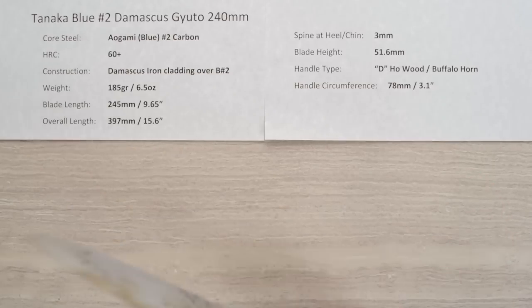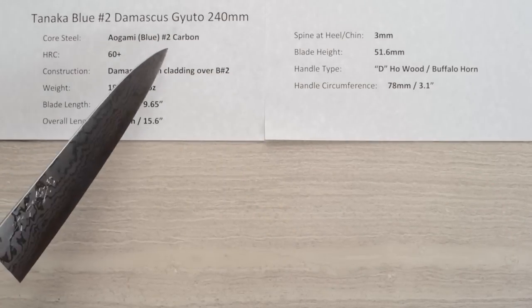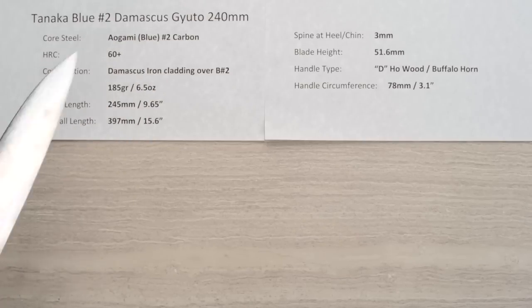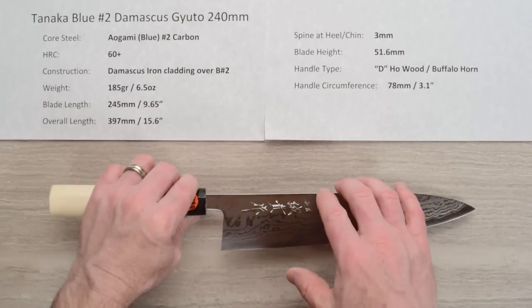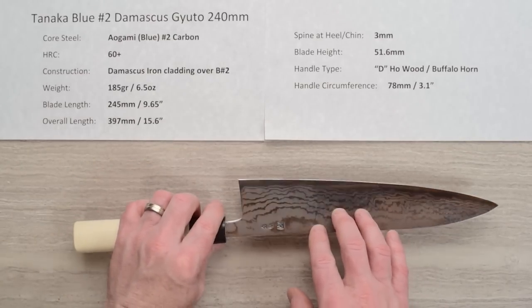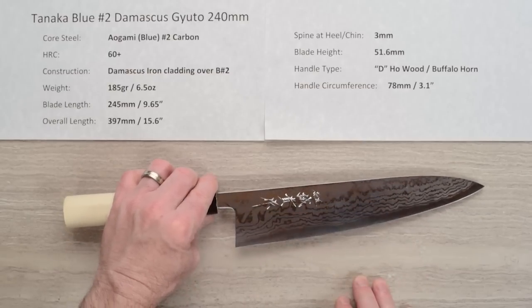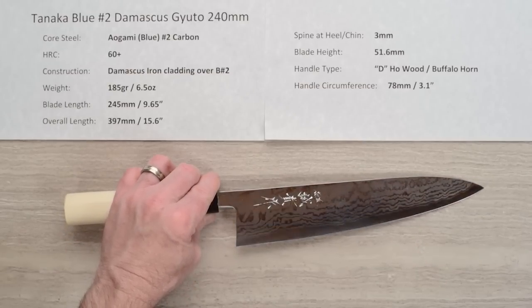This line of knives has a core steel of Aogami or Blue Paper No. 2 reactive carbon Hitachi steel, and the heat treat is about 60-61 Rockwell. The construction on this line is a Damascus iron cladding — a layered iron reactive cladding over the top of that core steel. So both the core steel and the cladding are reactive. There's no stainless anywhere on this knife.